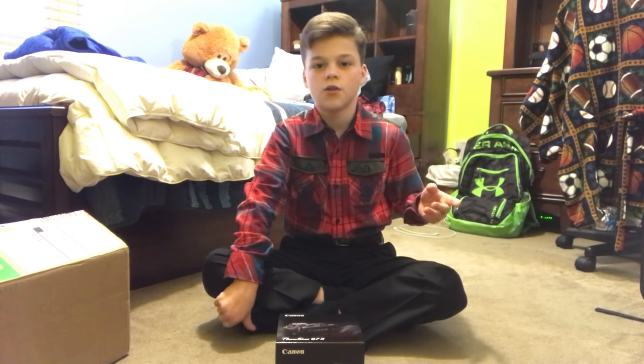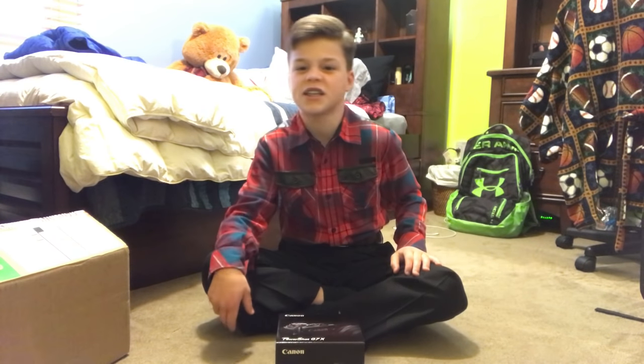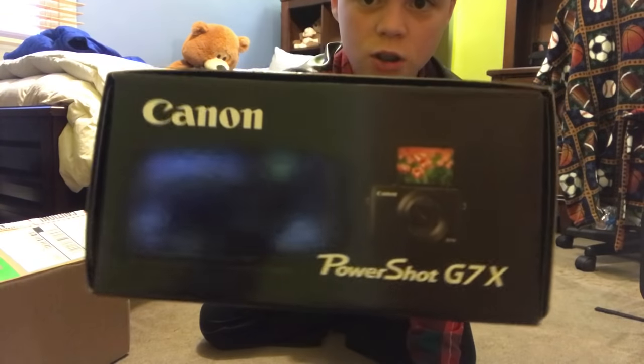I apologize for the noise in the background. There's a lot of people over for Christmas right now, and the noises you hear in the background is from them being disrespectful and loud. Alright guys, so this is what the box looks like. It says Canon PowerShot G7X.